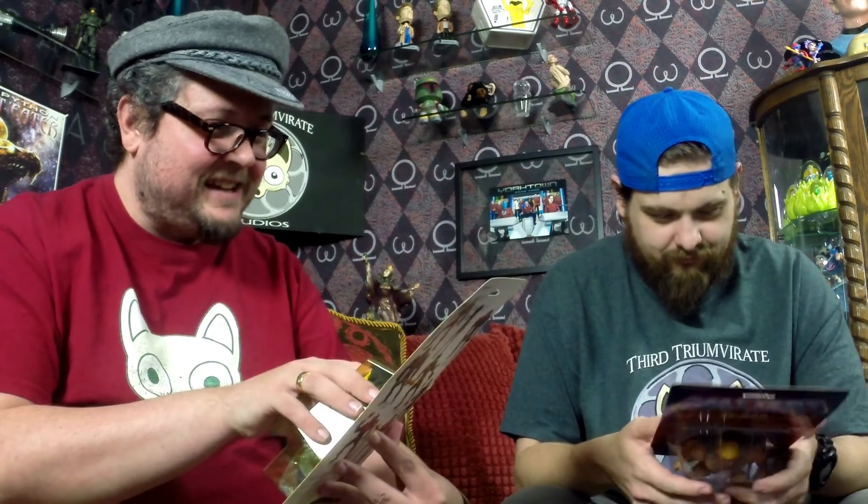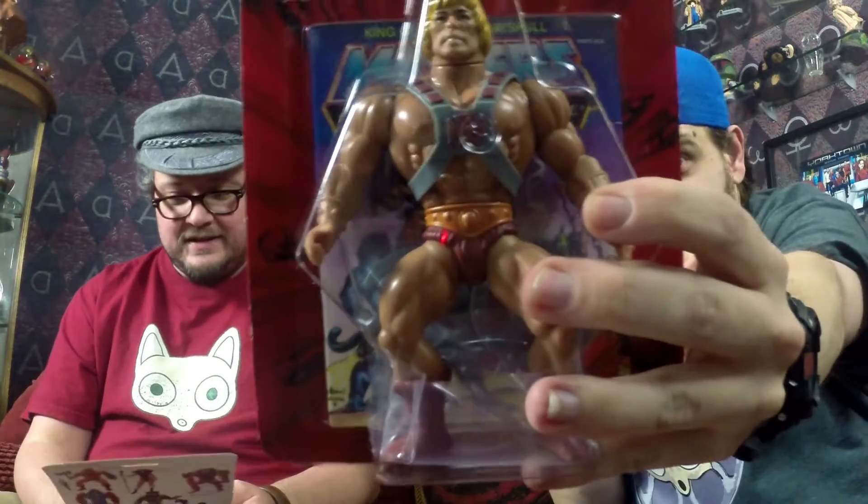Rather than open a 1983 He-Man and Skeletor, which would have been way too much money, we went with the recent Adult Collector re-release of these. We aren't going to open these today for you, but going forward we're going to get some of the original figures and open them.